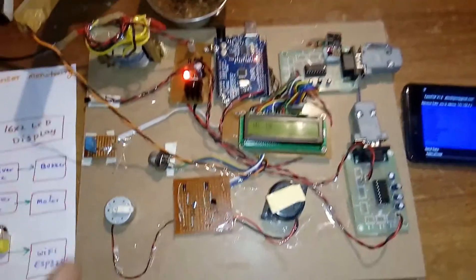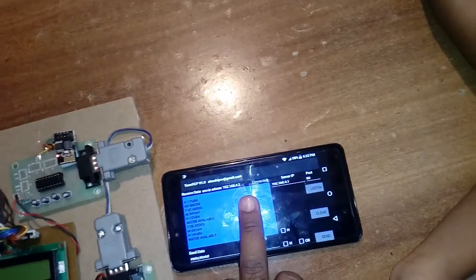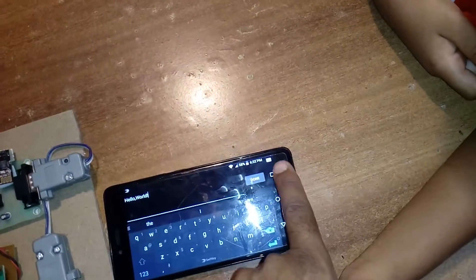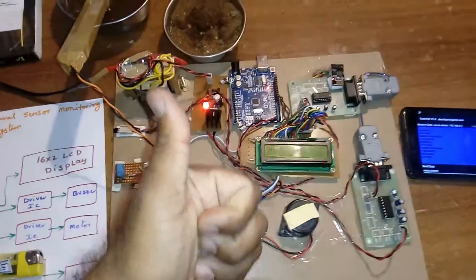Temperature, methane, humidity, and soil moisture data are continuously updated on the Term TCP Wi-Fi app. All sensor information is updated on this page. Thank you — if there are any doubts, feel free to ask.